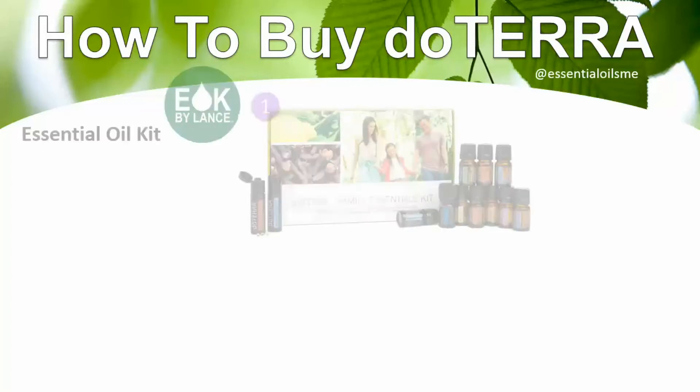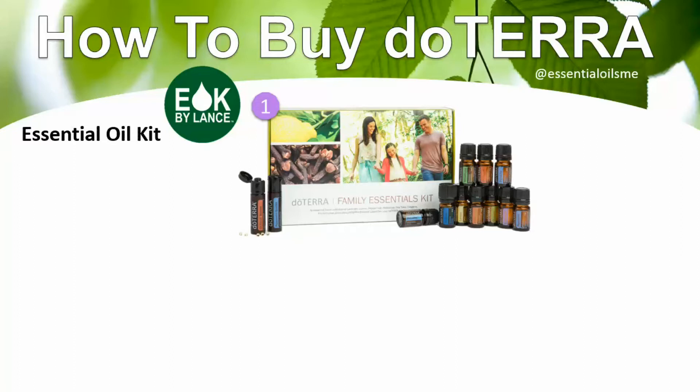The first and one of the most popular ways is through an essential oil kit. You can learn more on my website, EssentialOilKitsbyLance.com. The most popular kit is the Family Essentials Kit, and doTERRA offers a number of other kits as well. With the kit, you can get started as a wholesale customer — living the lifestyle, being a product of the product — or you can get started as a wellness advocate if you're interested in sharing essential oils or building a part-time or full-time business.